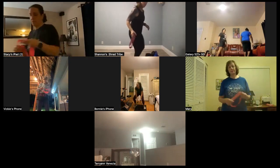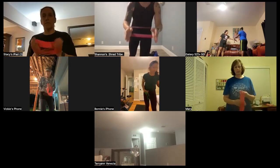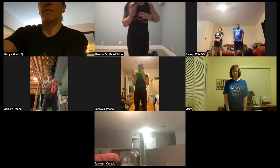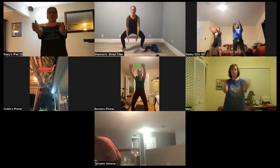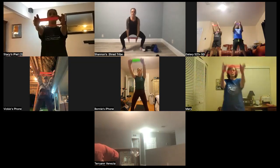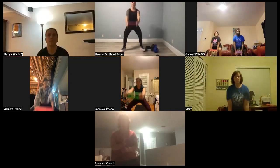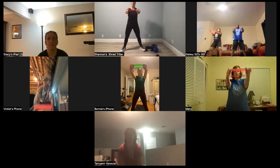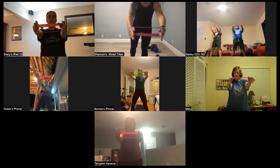We're going to grab our bands. You're going to take a loop and your hands are going to go right in the loop. We're going to do our part raise. Here we go — 10, 9, 8, 7, 6, 5, 4, 3 — and last one. Hold it out. Close out — 10, 9, 8, 7, 6, 5, 4, 3, 2, 1. And take a recovery.